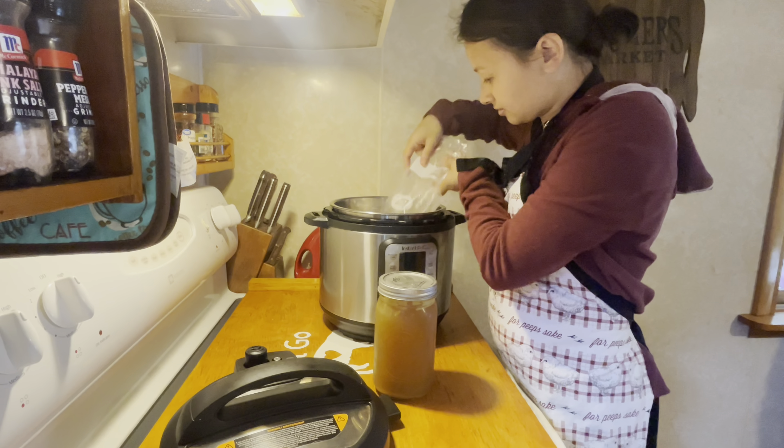Once the chicken is done cooking, we are going to manually exhaust our Instant Pot. And then we are going to add the chicken to a bowl and shred up this chicken.